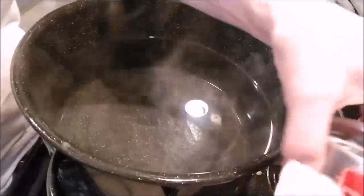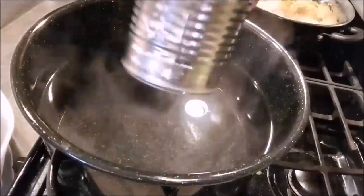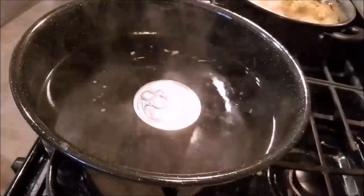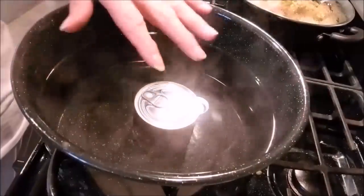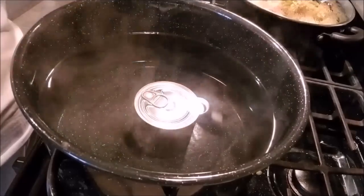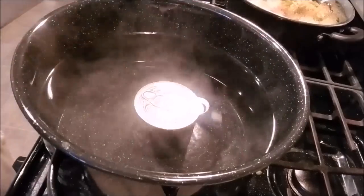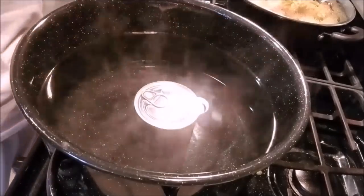We're gonna drop that in here — see how the water covers it. The good thing about this is that you don't have to cook just one can at a time; you can cook three, four, or five — whatever will fit in there.